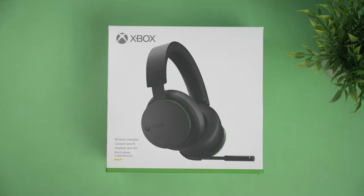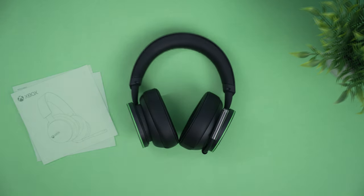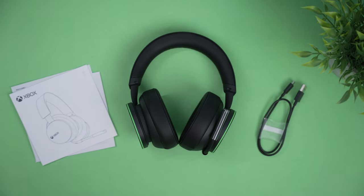When buying a headset it's all about the quality and the value to match. At just $99, you're getting a lot of comfort, good sound quality, and flexibility with the multi-pairing feature, which I really love. The unboxing experience was really simple — front and center you get the paperwork showing how to set up the headset, and one single USB Type-C cable for charging. That's literally all you get inside the box.